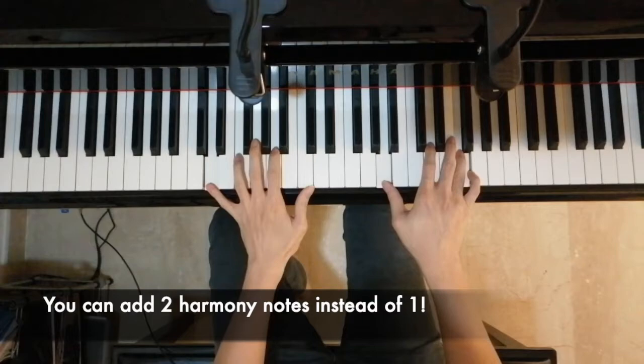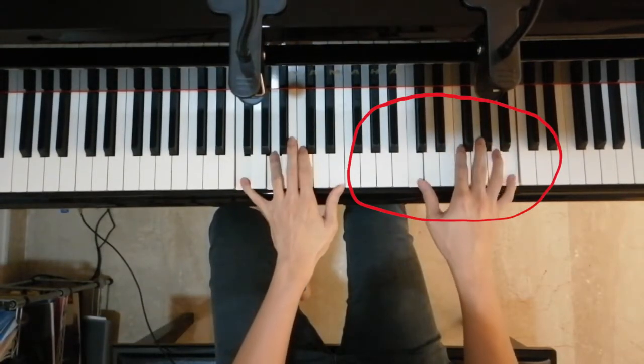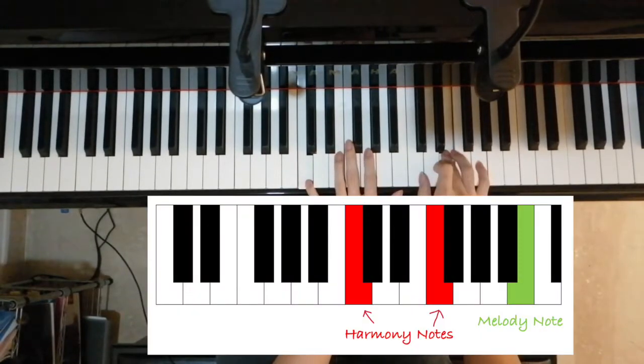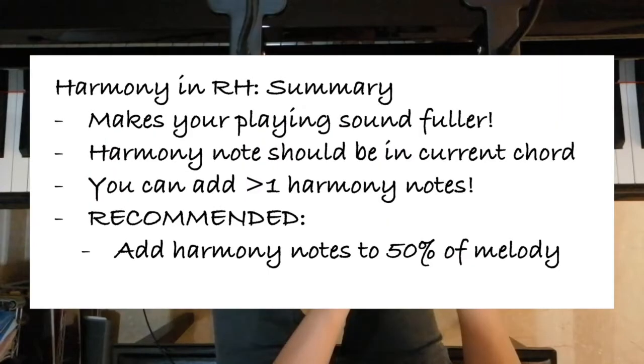Sometimes adding two notes instead of one note might make your playing sound better. For instance, in this short section here, my current chord is an F major while my melody note is a B. Instead of just adding one extra harmony note, I add two harmony notes, C and F, which are both part of our current chord, F major. You probably do not want to add harmony notes to every single note in your melody, as it will sound cluttered and overwhelming, so I recommend adding harmony notes to only 50% of the melody notes so that it sounds more balanced.